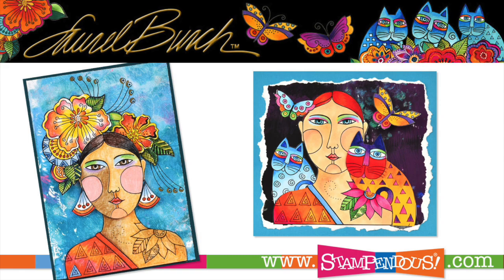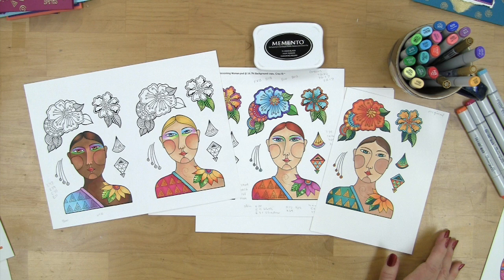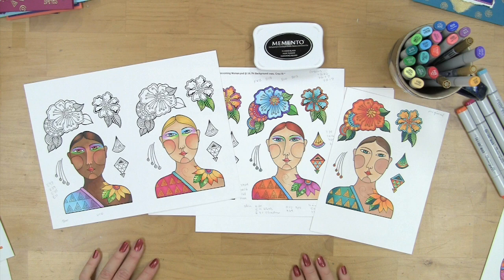With the Blossoming Woman, by changing skin tones you can create a whole international appeal of beautiful women from around the world. It's very fun to enjoy all of the color changes and different outfits, and it really is lots of fun to create variety.